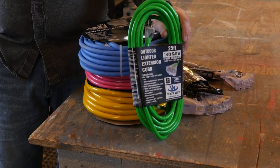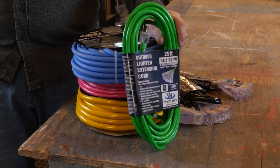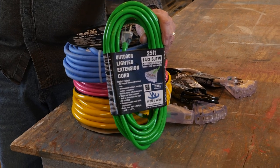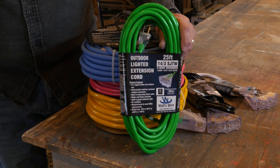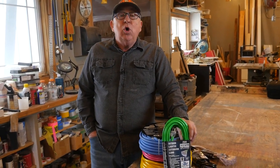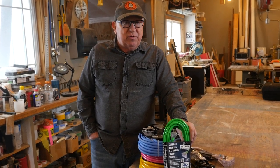Hey Dirt Farmer Jay here from DirtFarmerJay.com. When you're going to use cordage on the job site or in the shop you want to have good stuff, and it pays to spend a little bit more and get better quality. WattsWire.com products certainly fall into that description. As is customary here at DirtFarmerJay.com, when we accept a product for review we gain full permission from the supplier to give our authentic and genuine review.